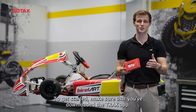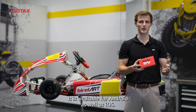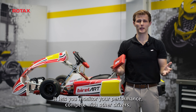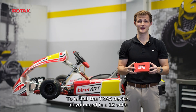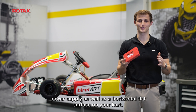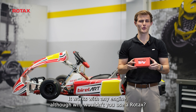To get started, make sure that you've downloaded the Trex app. It is available for Android as well as iOS. It lets you monitor your performance, compete with other drivers, as well as connect with the global karting community. To install the Trex device, all you need is a 12V power supply as well as a horizontal flat surface on your kart. It works with any engine, although why wouldn't you use a Rotax?